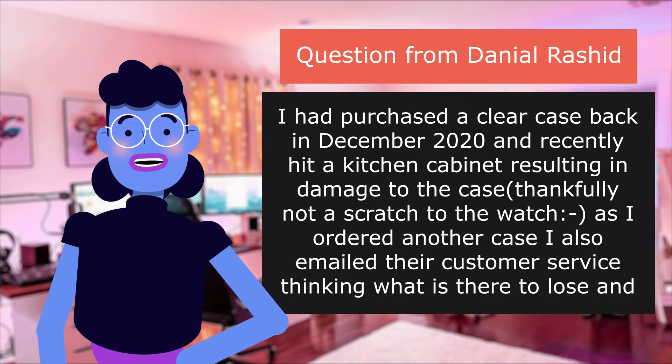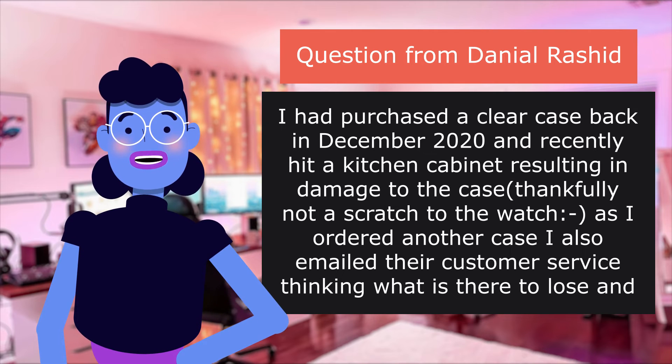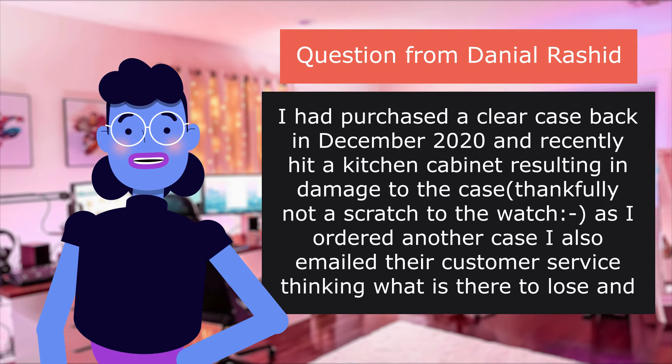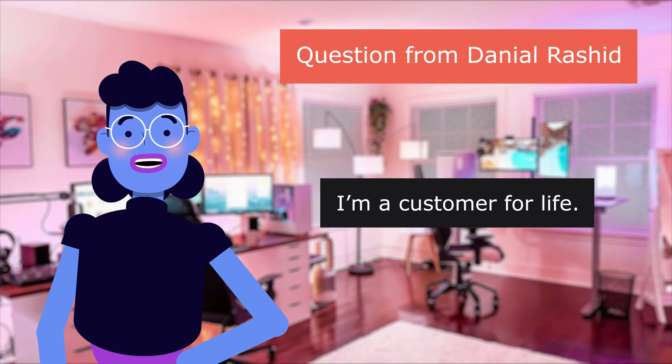They not only acknowledged and replied back, but sent me a replacement immediately that I just received yesterday. 10/10 for the warranty, and the fact that the case actually did what it promised to do. I'm a customer for life.